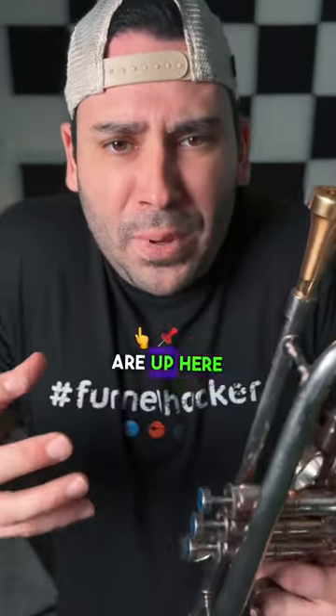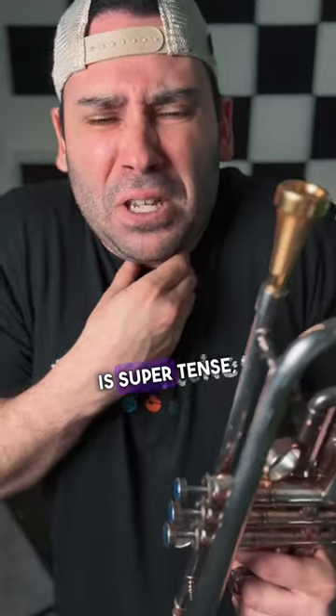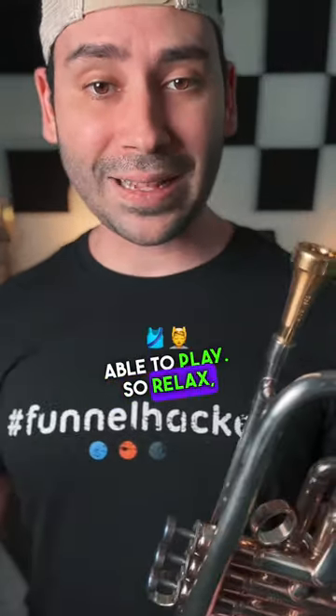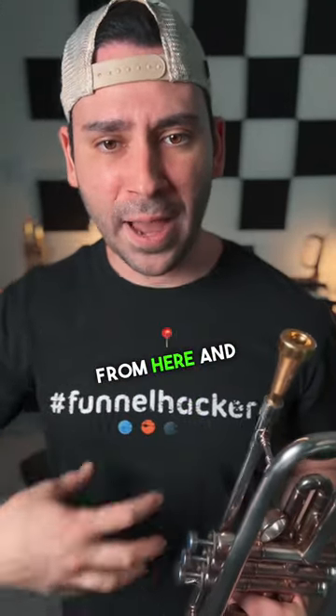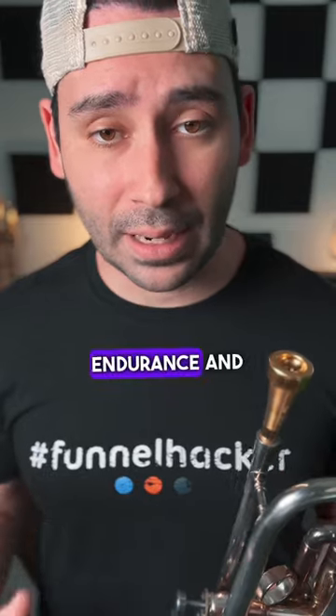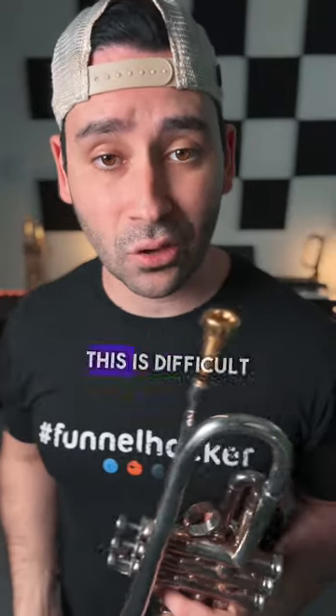If your shoulders are up here and your neck is super tense, you're never going to be able to play. So relax. The power comes from here and here. That's going to get you the kind of sound, the kind of endurance and range that you're looking for.